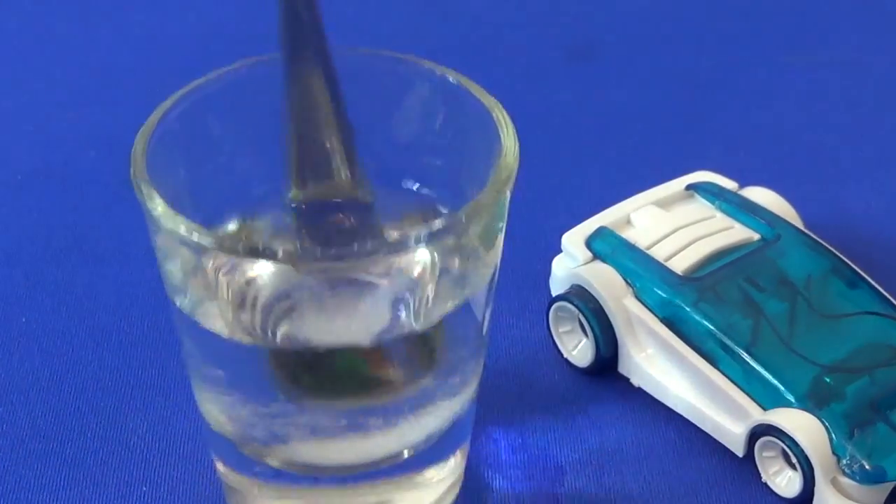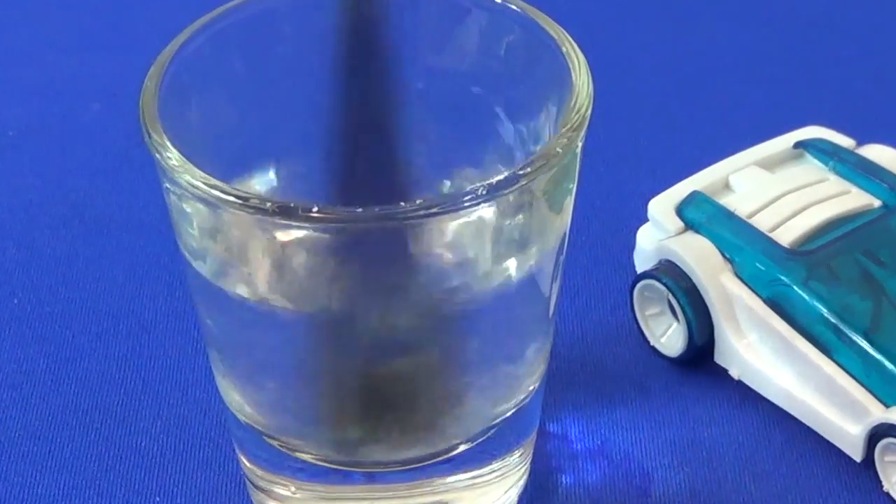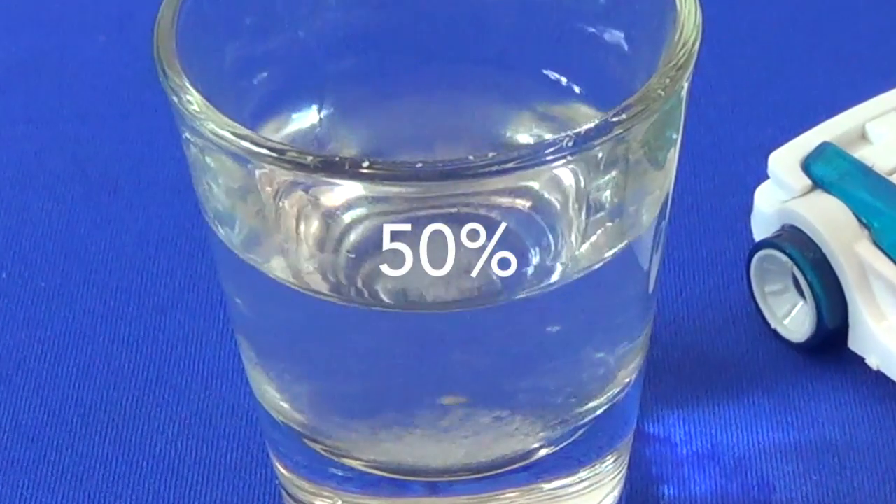For the salt water mixture, you need something between 20% and 99% salt to water. Anything over 20% should work. I've got mine at about 50%.